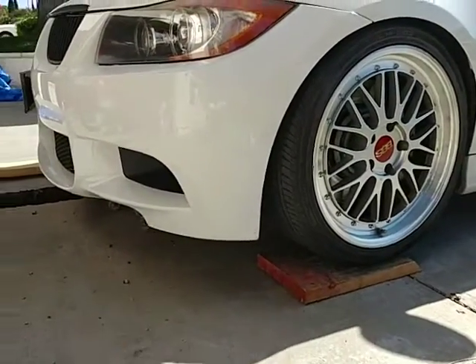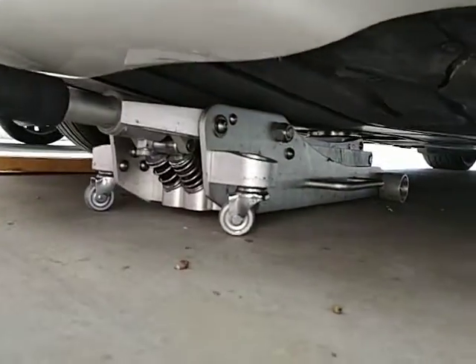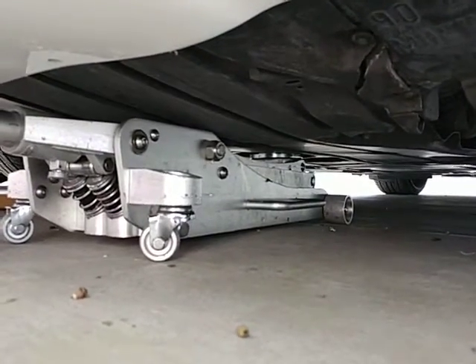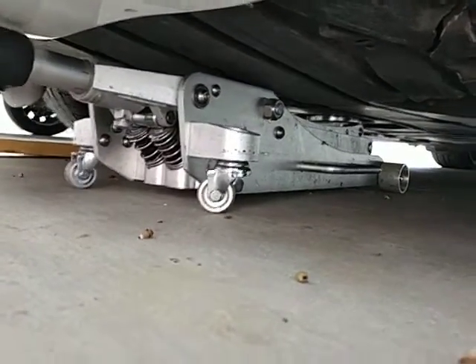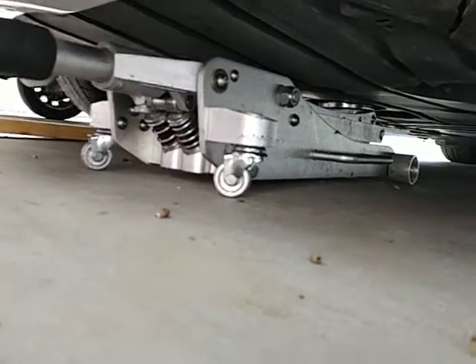Drive over it, so now you're lifted. You can see my jack — it's long enough that I can reach in there and you can see my jacking points right there. What's good is my jack has two pumps, so that way when I pump it, it doesn't take that much to go up.